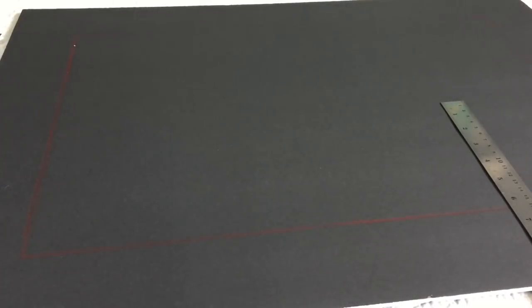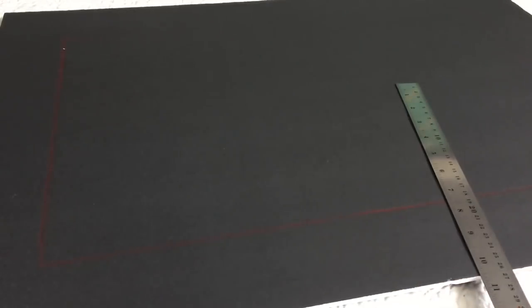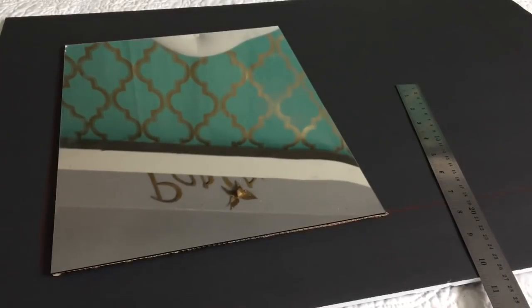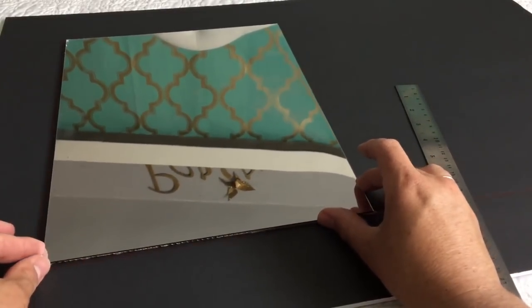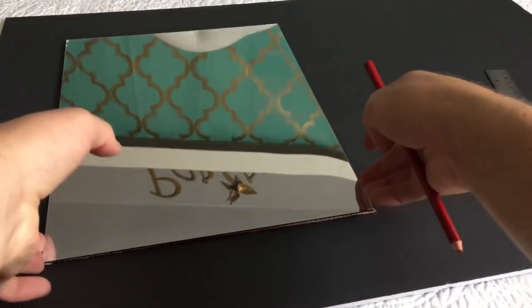Now we're going to work on the actual frame of our mirror. For the frame, you could use cardboard, but I decided to use a poster board because it's the perfect size for our mirror and I don't have to do much cutting. I need to make a window because I want to glue the mirror behind it — it just gives it a finished look and that's my preference. If you don't want to do that, you can just glue the mirror on top of the poster board. I placed both mirrors, one on each side, and traced around with a pencil. You can barely see it because the cardboard is black, but I did use a red pencil, and as you can see I have the markings here.